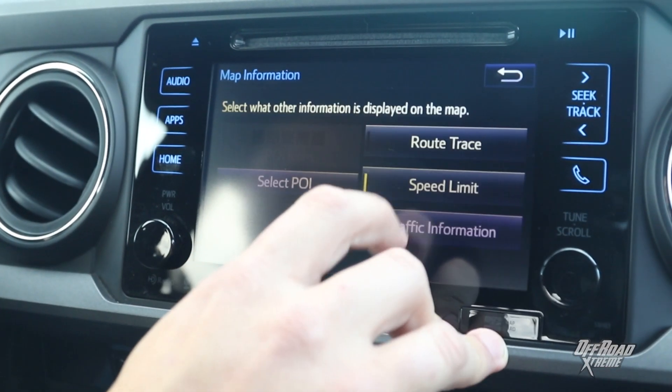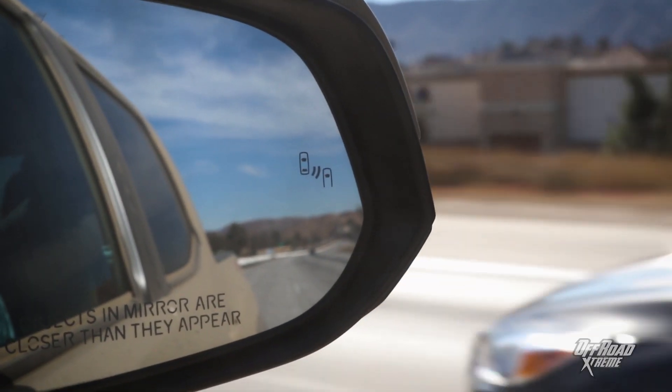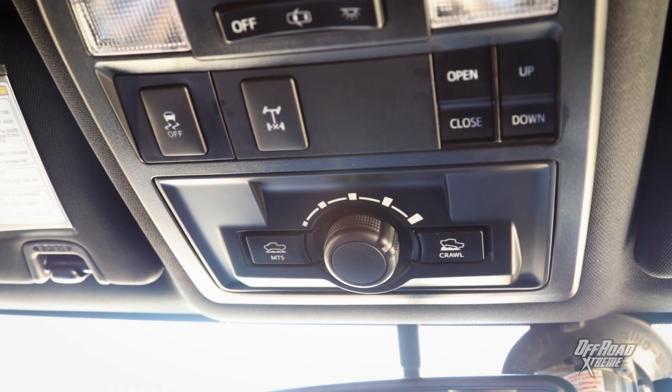The inside of the truck is loaded with features. The infotainment center is laid out like a tablet and it's got plenty of apps that tie into your phone. In the side mirrors it lets you know when a vehicle is in the blind spot. It's got every button that you can think of: heated seats, a multi-terrain select knob, and a rear electronic locking differential.